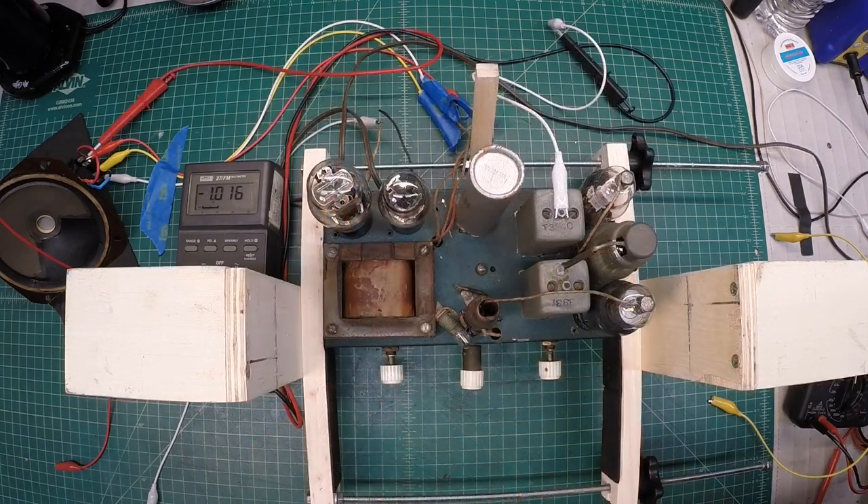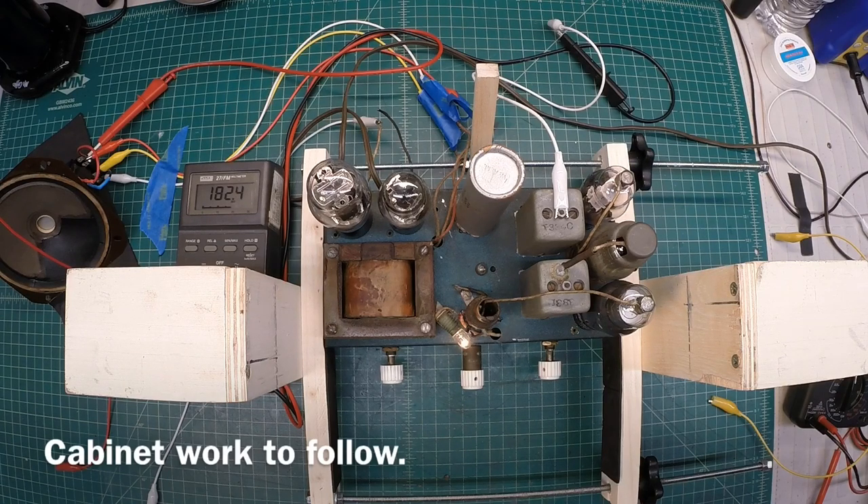Flip it back on here and continue to monitor things for a while. I brought this up to full voltage here, so you guys can see the ramp up voltage just under 400 volts. More to come soon, folks. Thanks for watching.